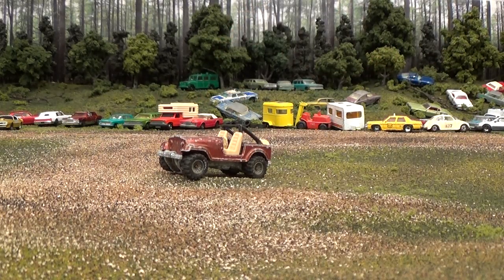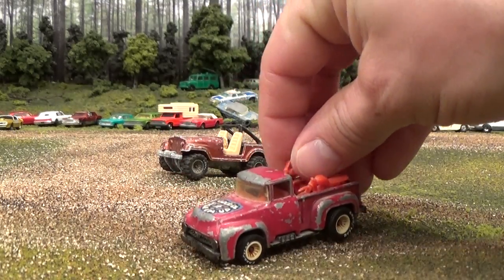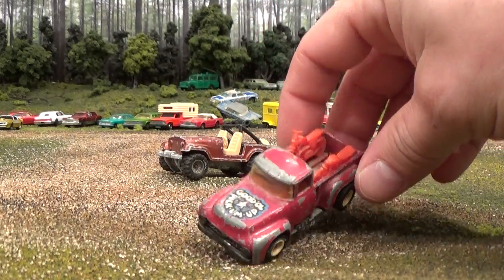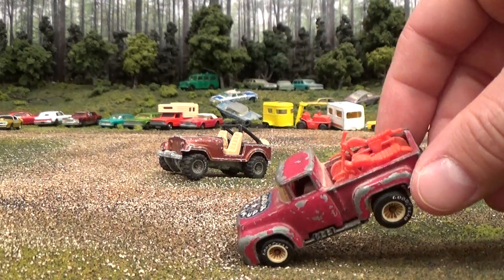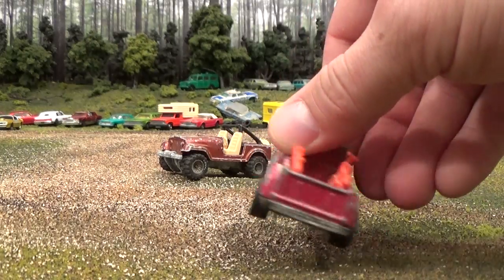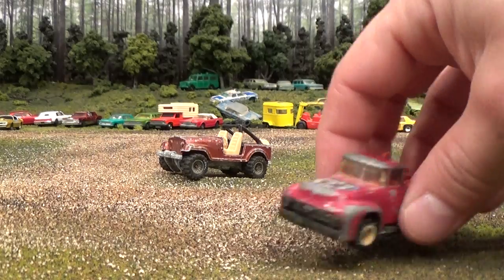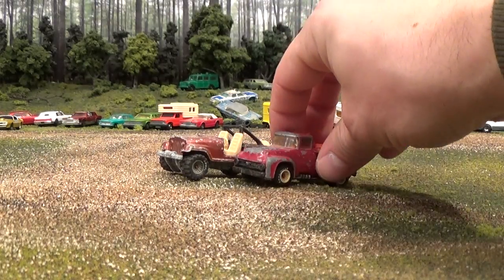This would be a very valuable piece if it weren't in such bad condition. The good old pick-em-up, with the plastic motorcycles in the back. Maroon paint. Plastic chrome base — if you'll call that chrome, not really sure. Nice old junkyard finds.